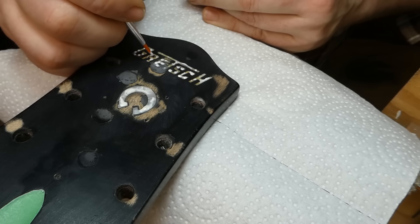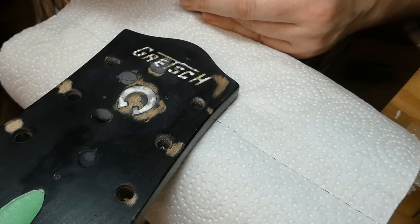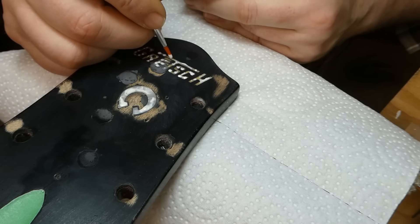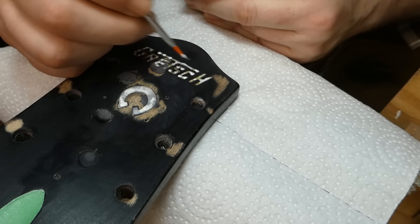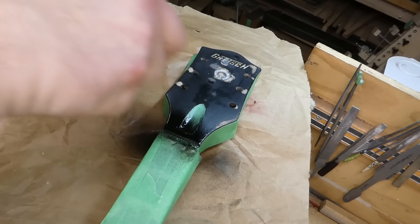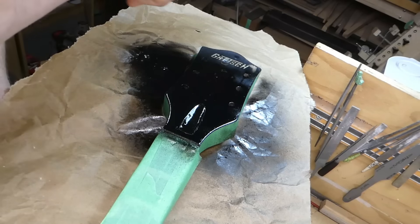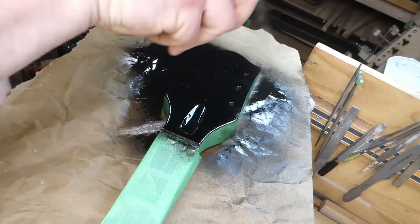On the little tiny letters I'm just dabbing tiny dots. I find that as soon as you go over it again, it picks up the previous layer and it all comes off in a big stringy mess, so I'm just making little dots along the line of each letter. This is a densely pigmented model makers lacquer from Tamiya. It's the right color for headstock facings — I use it a lot for Gibsons, but it also works for Gretsch.